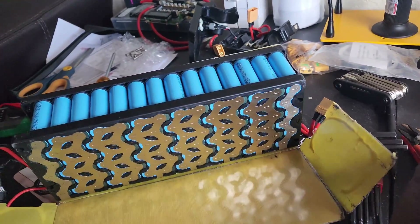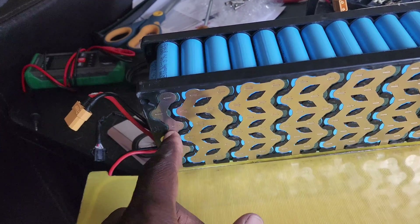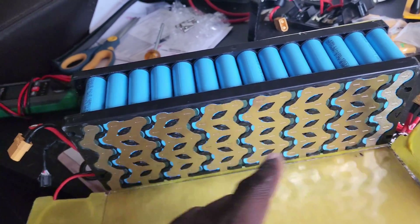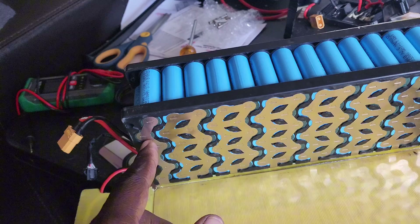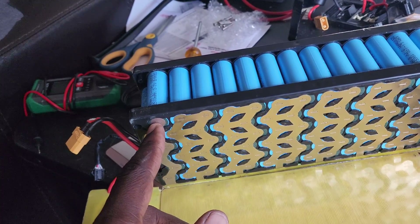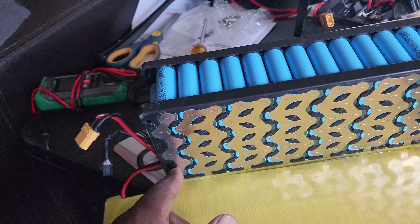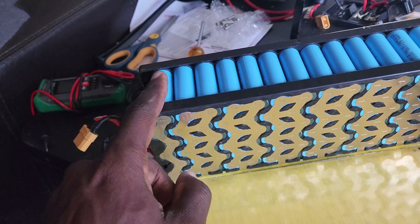As you can see, we have each cell group here — one S, two S, three S, all the way to 14S. So basically we're going to try to add a group on each side. We're going to add two cells to each group right here.